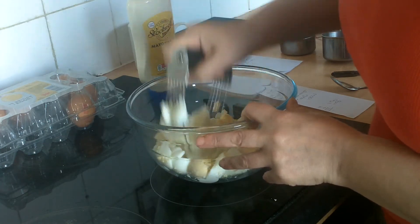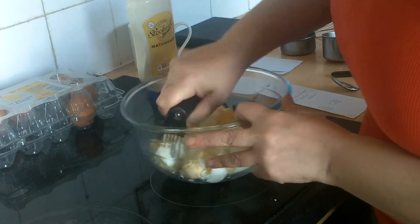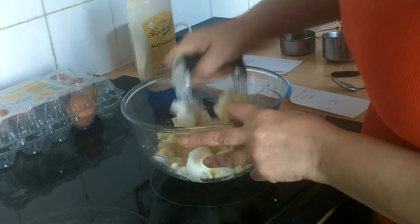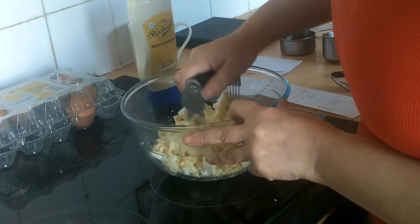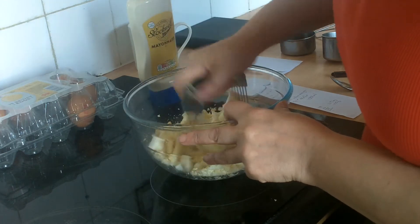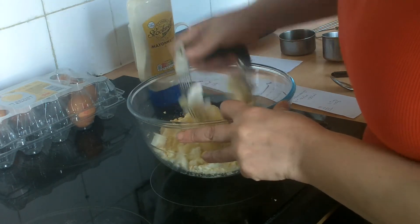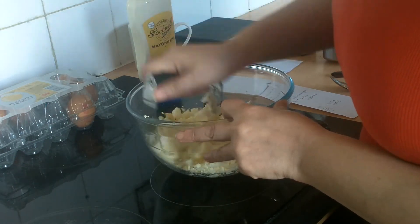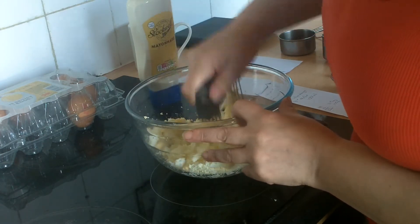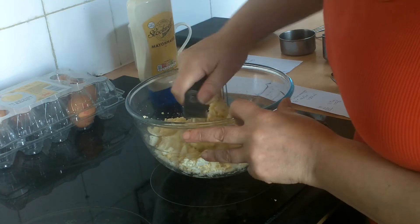I'll tell you about why I think we should all be making our own egg mayonnaise once we've worked out how much we've got. It will cost you more if you use free-range eggs, but I don't have a problem with cage eggs.